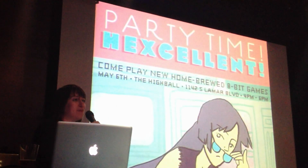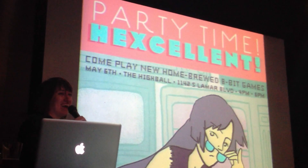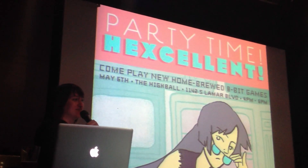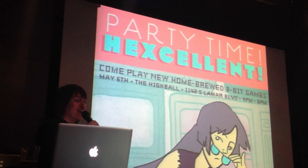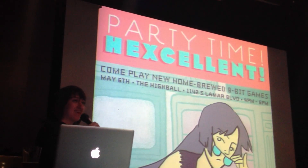Well, that's it for me. Thank you guys so much for coming out — this is an amazing turnout, I'm really excited. Thank you to Brandon and Adam and Wiley and everyone who organizes this event. It's really amazing, and if this is your first time, I hope you'll come out again. Without further ado, I think we'll get started on the games. Thank you.